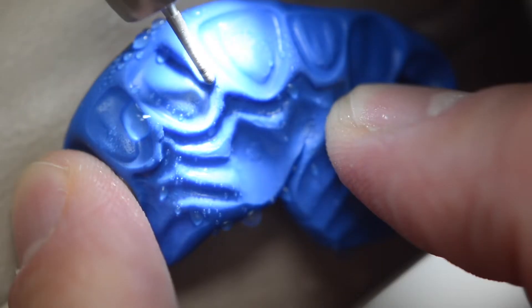The next step is to cut back the excess material and recreate the tooth's natural contour. This means re-establishing the incisal edge length as well as recreating the marginal ridge.